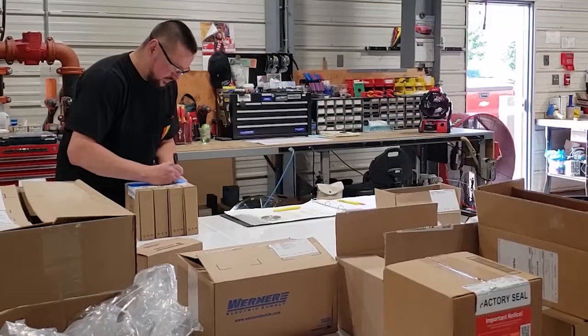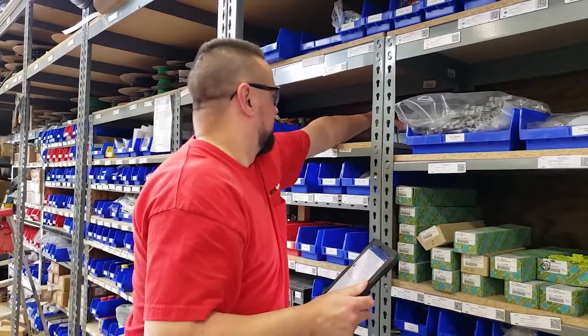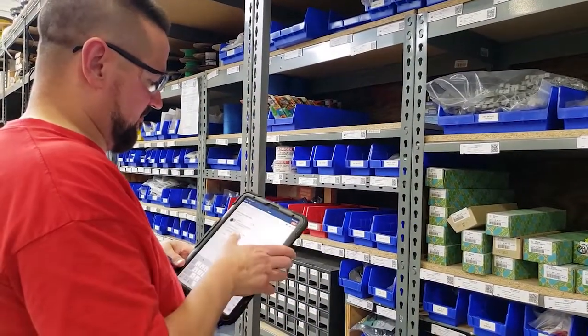Next, the electrician begins gathering the material and components needed to assemble the backplate. A vendor-managed inventory system ensures all consumable materials are allocated to each project and maintains accurate inventory counts.